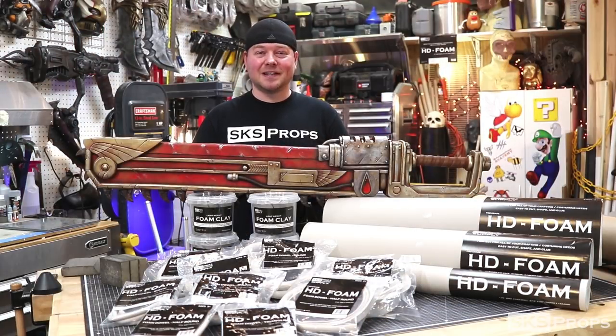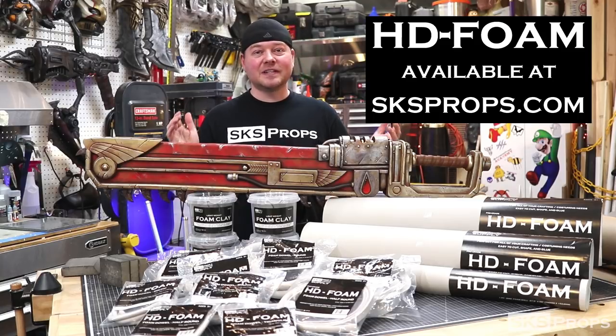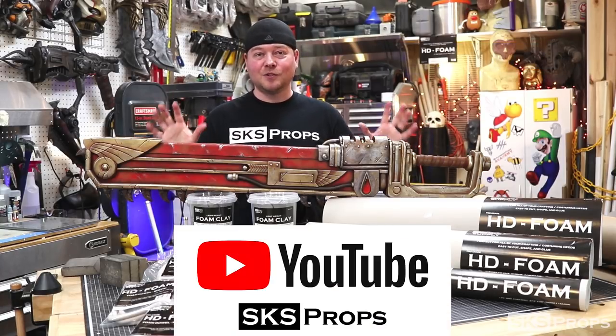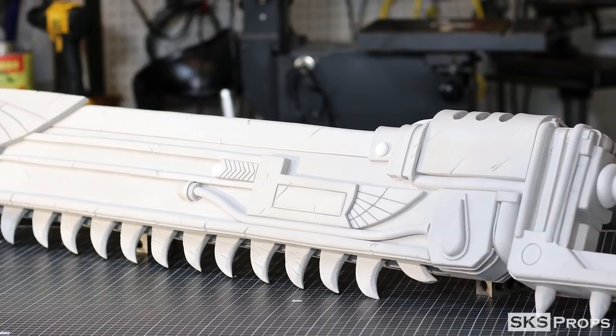All this product will be available over at sksprops.com. If you guys are building with HD foam, be sure to tag me on Twitter and Instagram at sksprops, hashtag HD foam, because I would love to see your progress. I'm also going to be revamping my entire YouTube channel — I'm going to be doing extremely detailed builds on props and costumes, specifically using HD foam.